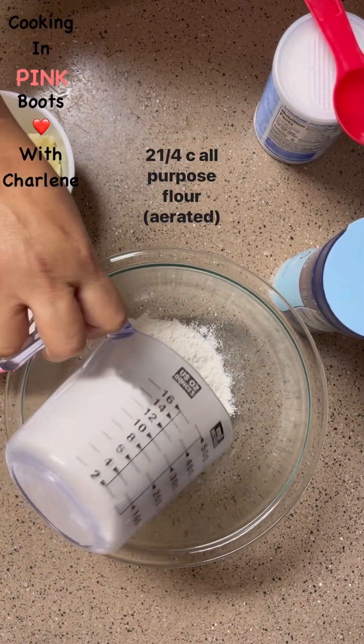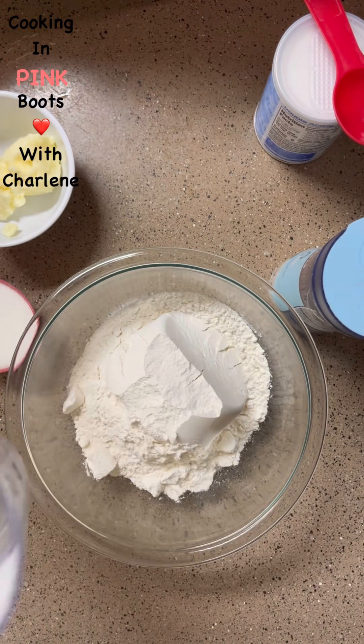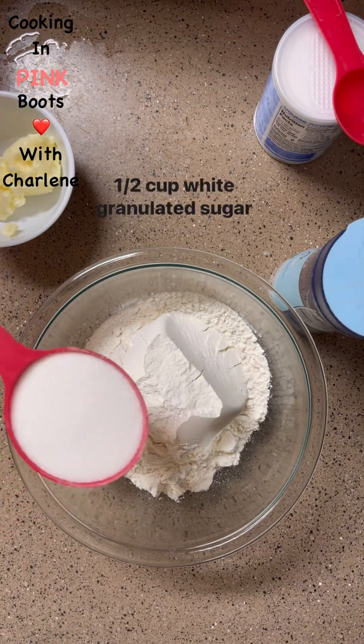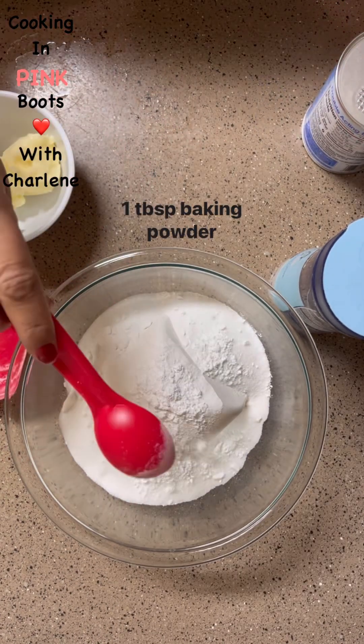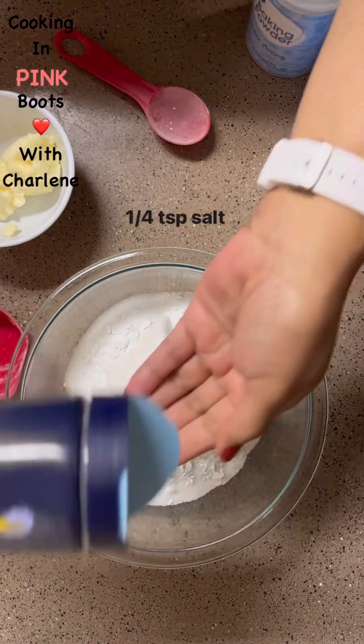Starting off with two and one-fourth cups of all-purpose flour, a half a cup of sugar, one tablespoon of baking powder, and a fourth of a teaspoon of salt.